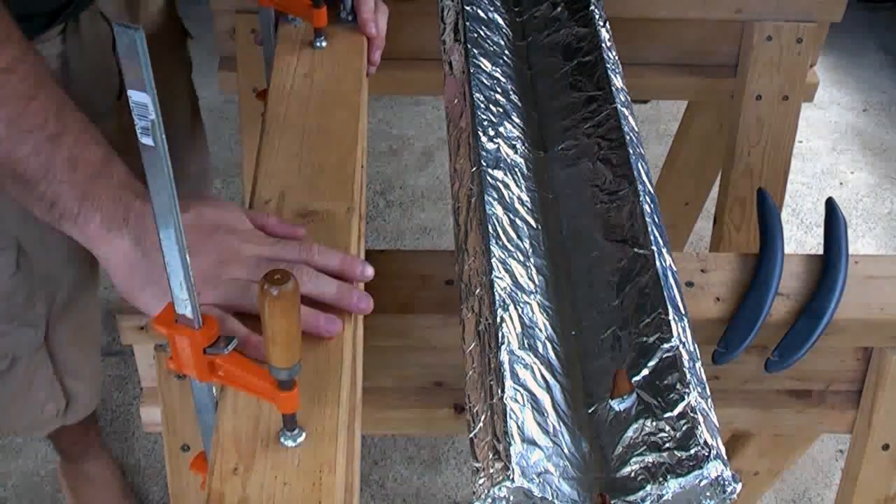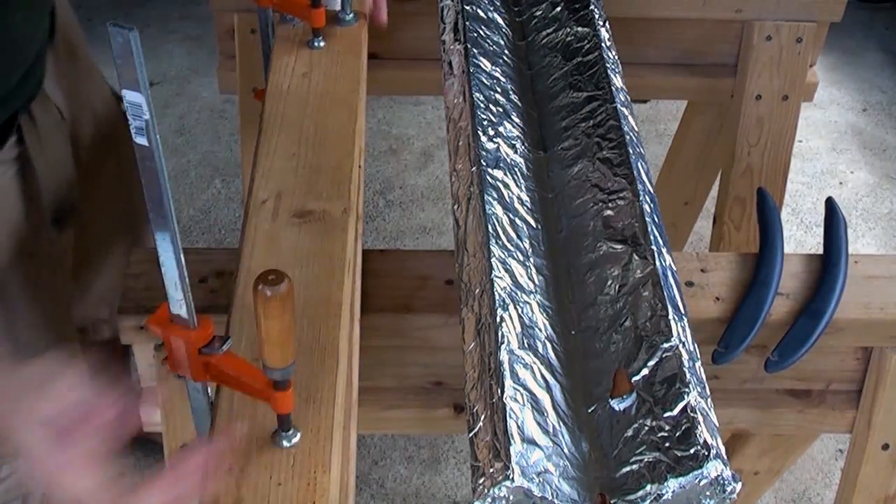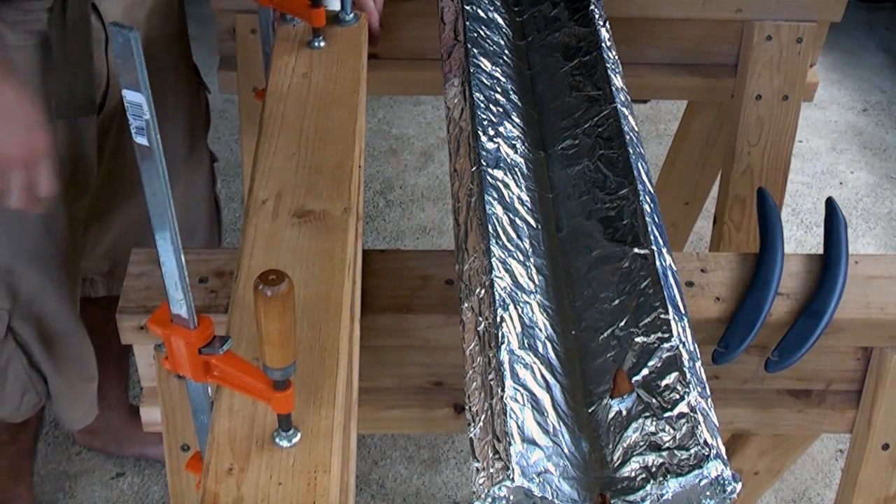So I've got this clamped — it's got a nice taper to it — so I'm just going to let this sit until it cools. Once it's cooled we can flip it around and do the other side.